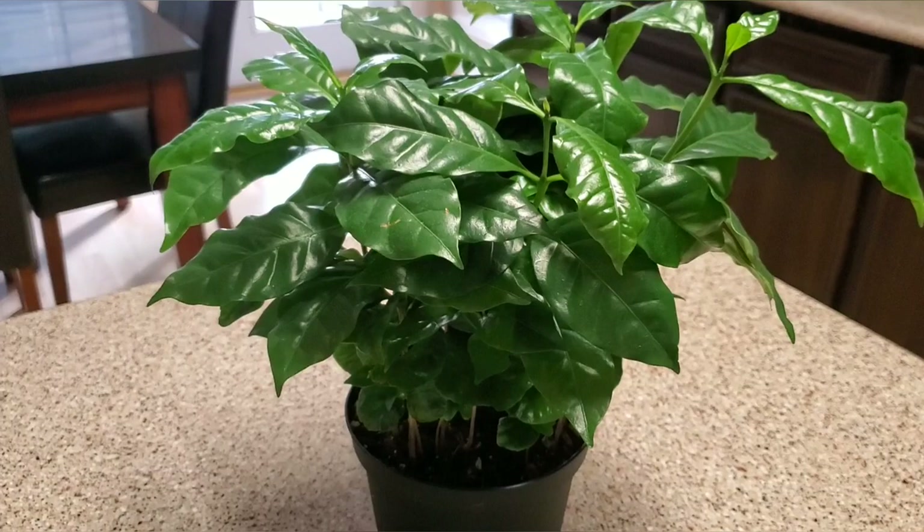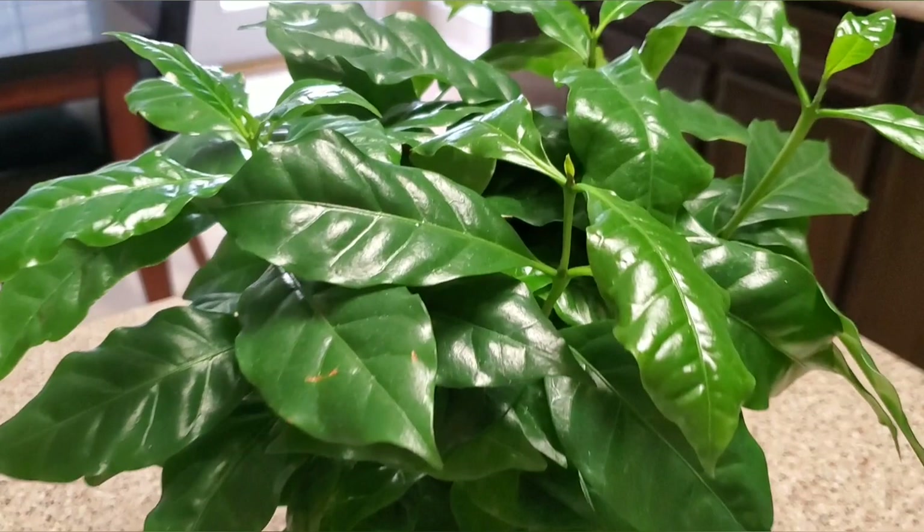Okay, there you have it — one of my very favorite plants. I really love this one, it's so gorgeous. If you have any questions be sure to leave them below and I'll answer them if I can. Thank you so much for watching and I will see you in the next video.